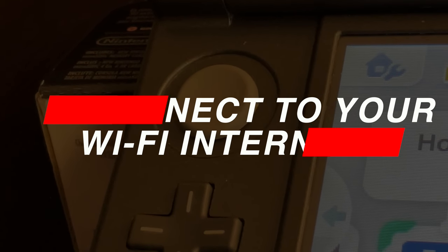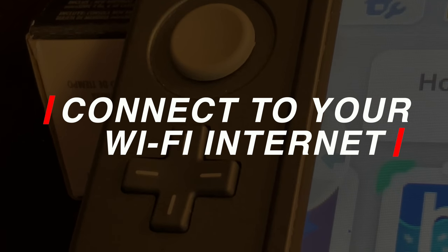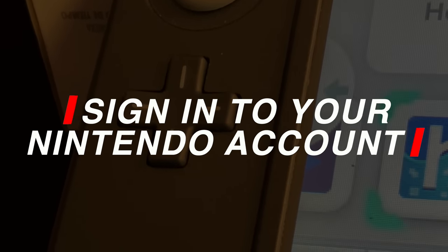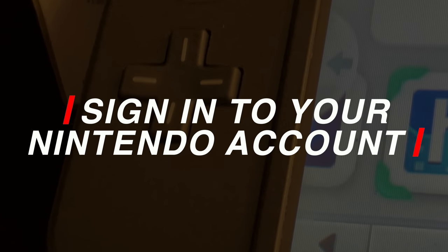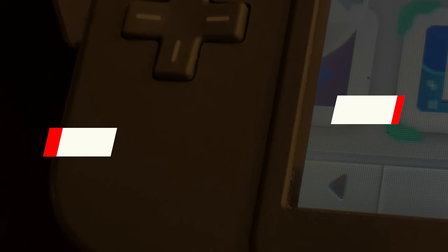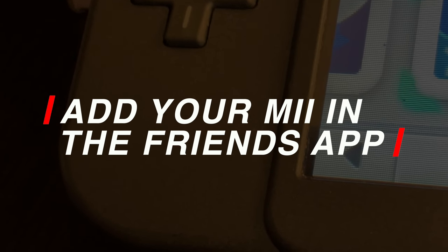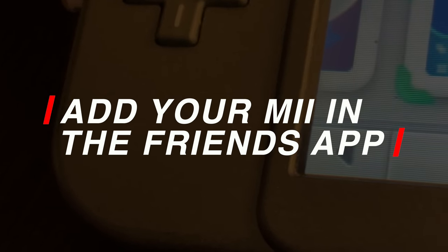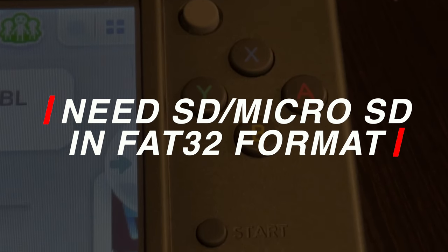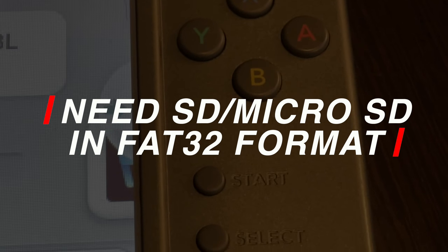These important steps should not be overlooked before you start this jailbreak process. First, your device needs to be connected to the wireless internet so that you can access the Nintendo eShop. Second, you'll need to sign in with your Nintendo account so that you can access the eShop. And if your device or account have been banned already, this process will not work for you. You'll need to either create a Mii in the Friends app or add an existing Mii to it, because it's a critical component of successful jailbreaking. And finally, you'll need to have an SD card or micro SD card formatted in FAT32 format. You can do this inside your Nintendo 3DS or 2DS or use your Windows-based computer.